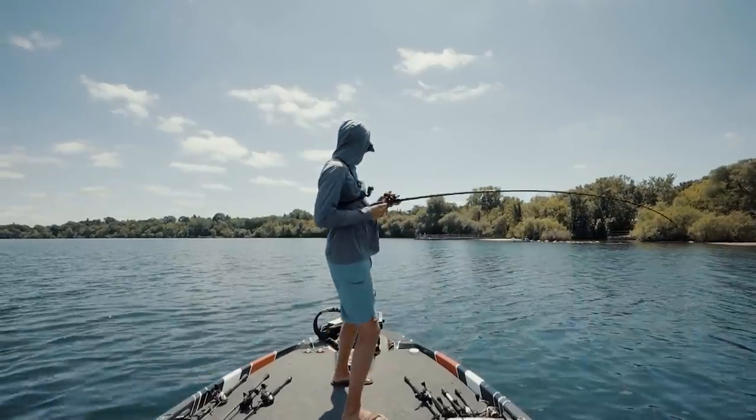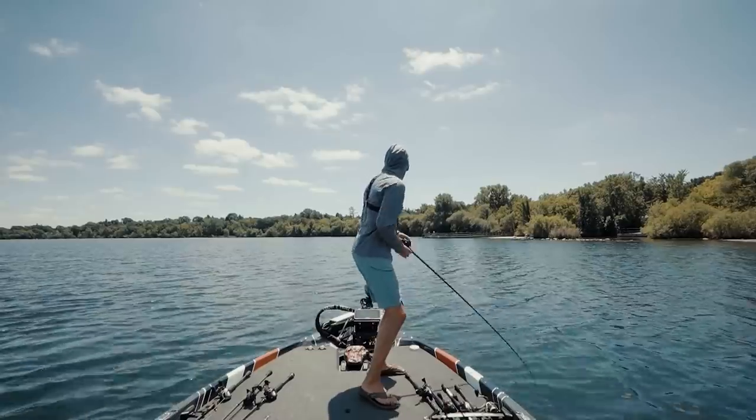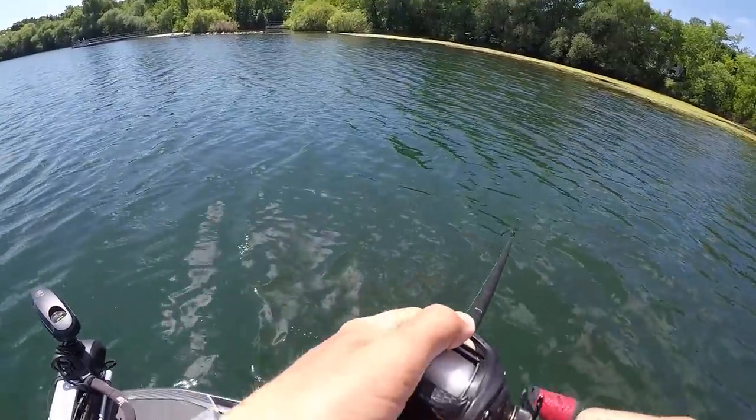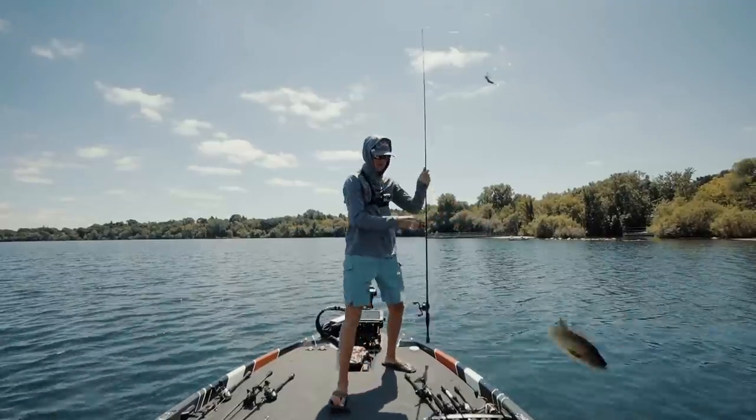No way — I watched that fish eat it on LiveScope. That was so cool. There's more down there. I'll explain in a second what I'm doing folks. Literally watched this fish come up and eat it on LiveScope. Let's readjust — where are they at? Right over there.